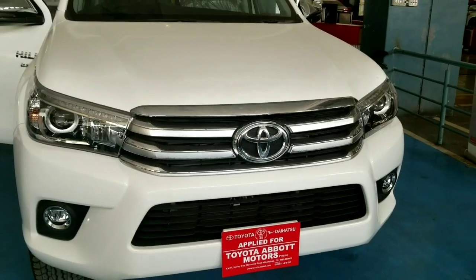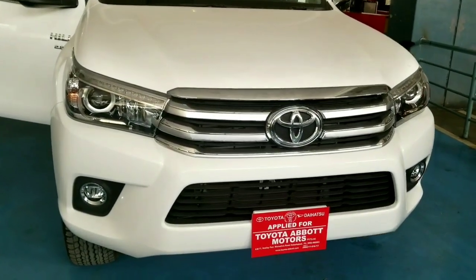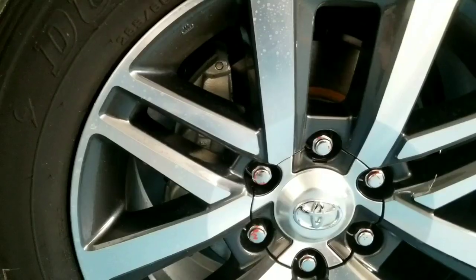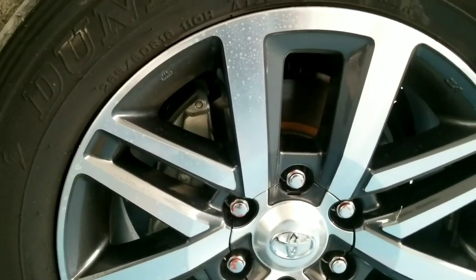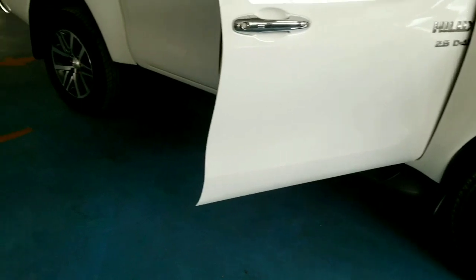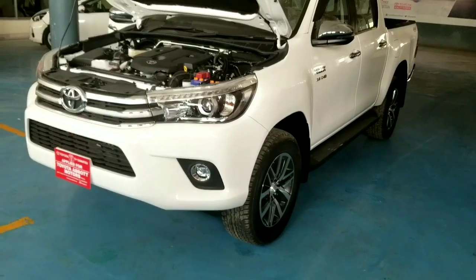The front grille has a silver and black color contrast in a horizontal shape with a Toyota logo. On the front there is a ventilated disc brake and on the back there is a drum brake. Electronic brake distribution and ABS are also provided.